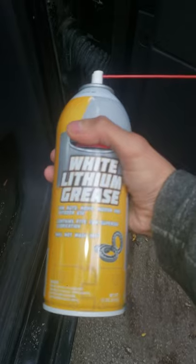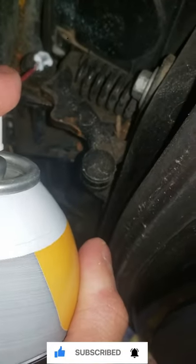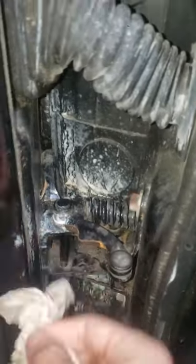Grab a can of white lithium grease and spray literally just a tiny drop on the top of the hinge. Clean off any excess around it and then swing the door back and forth. What's that? You can't hear anything? Exactly.